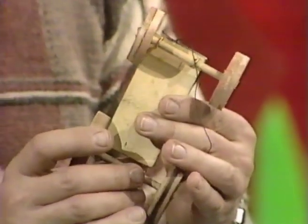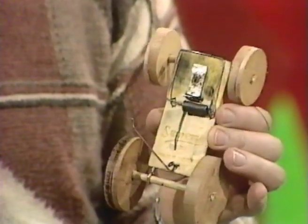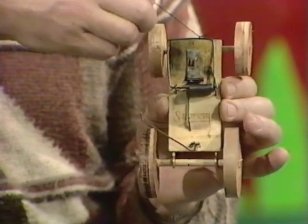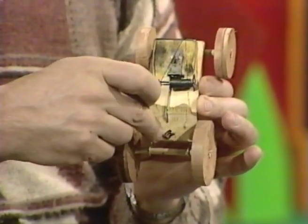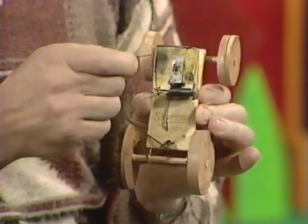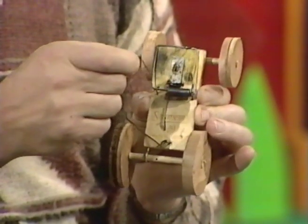In the end result, what you end up with is this. There's the mousetrap — it's got the screw eyes, the wheels, and the axles all glued in place. The other thing it has is a piece of strong cotton between the spring and the back axle. And that really is strong. Most cotton will break, so you use something like buttonhole thread, which really won't snap under the force of the mousetrap.